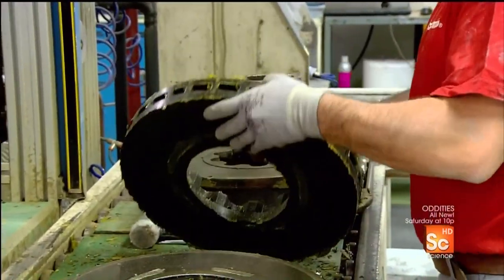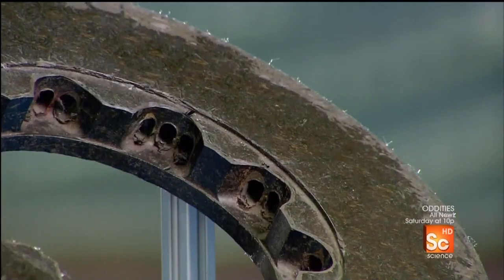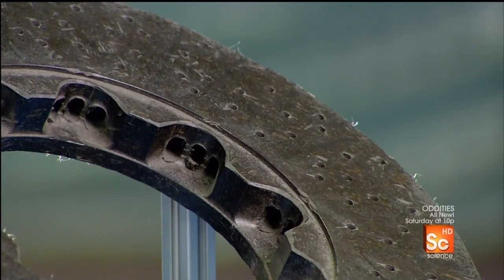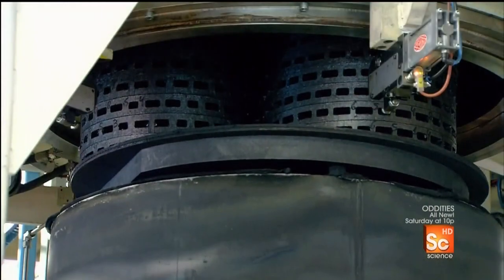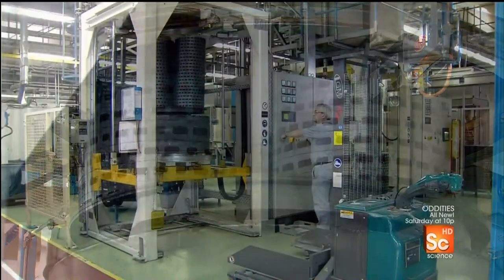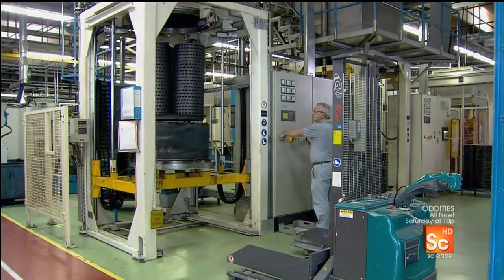Computer-guided machines then smooth out the rough areas and drill tiny ventilation holes. They put the disc ring into an oven which, over the course of two days, gradually heats it to just over 1,800 degrees Fahrenheit. This causes a chemical change which transforms the plastic into carbon.